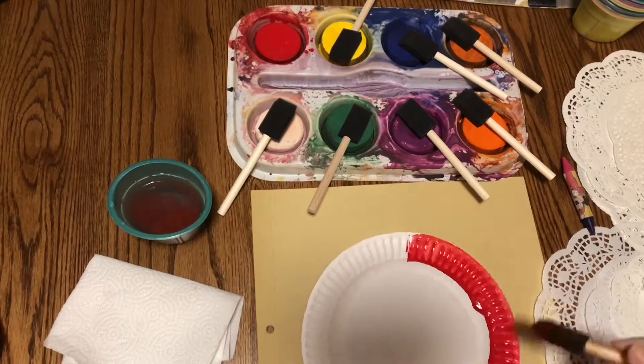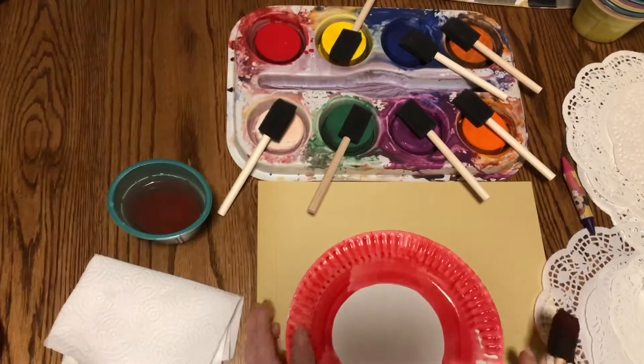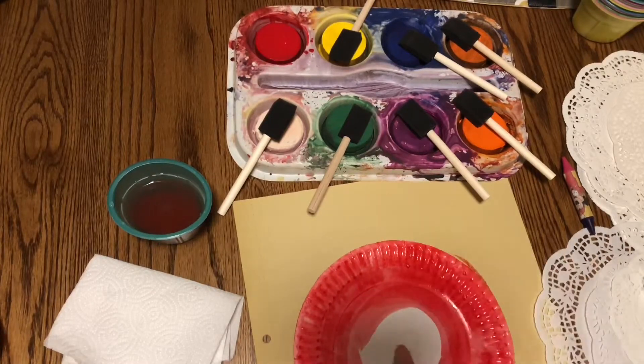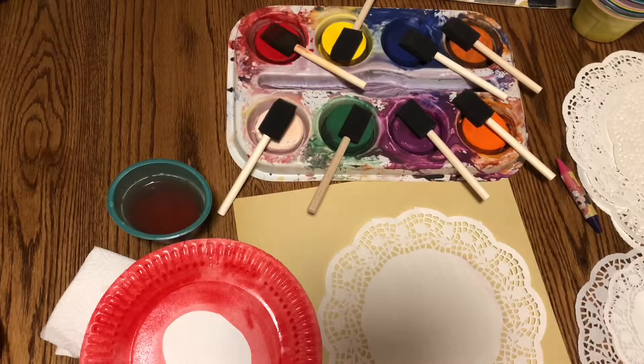I'm going to paint my paper plate. With a paper plate you can use a bit of water because it can handle it, but when we get to the doilies, don't use this much water because it will make them fall apart and floppy.